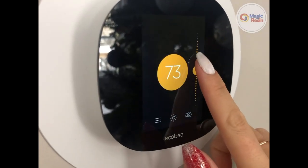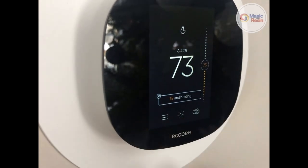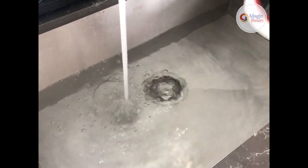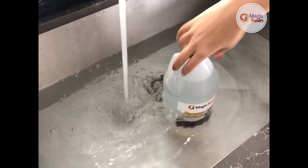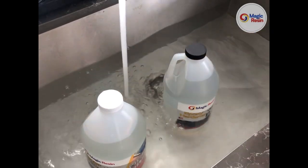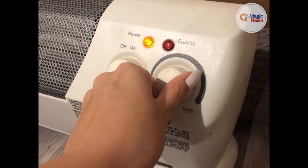Before we get started, it is important to note that the temperature of the room and the resin should be no less than 75 degrees Fahrenheit or 24 degrees Celsius. Lower temperatures may result in an imperfect cure. If your resin is cold, we suggest placing the bottles of resin and hardener in warm water to heat them up. If the room is cold, you can use a space heater to raise the temperature.